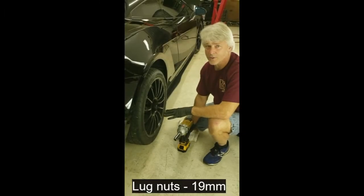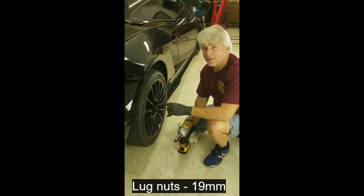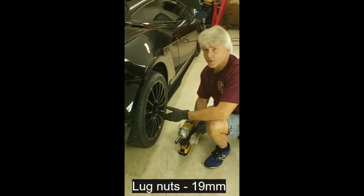I already have the car up on a jack. In this case there's a pickup point in the middle of the car in the back, so I can pick up the whole rear end.